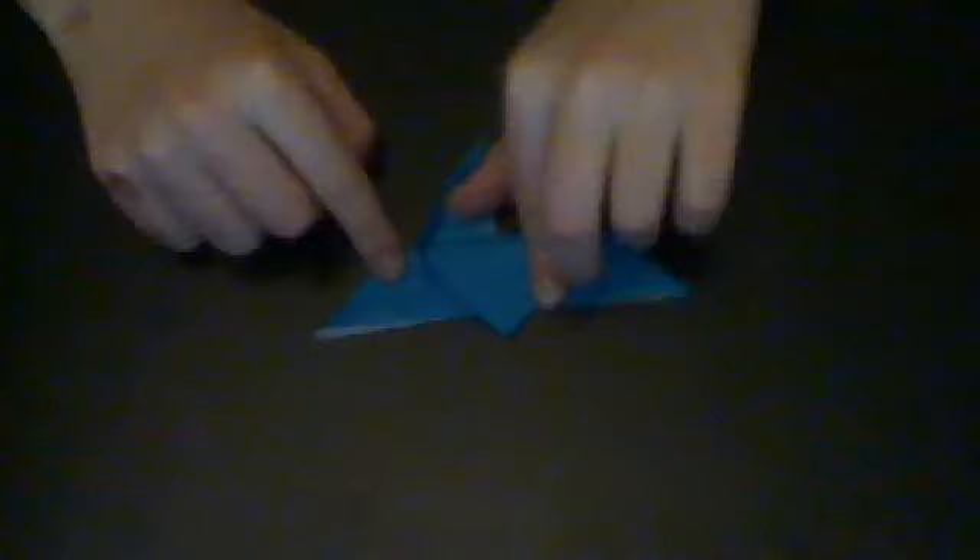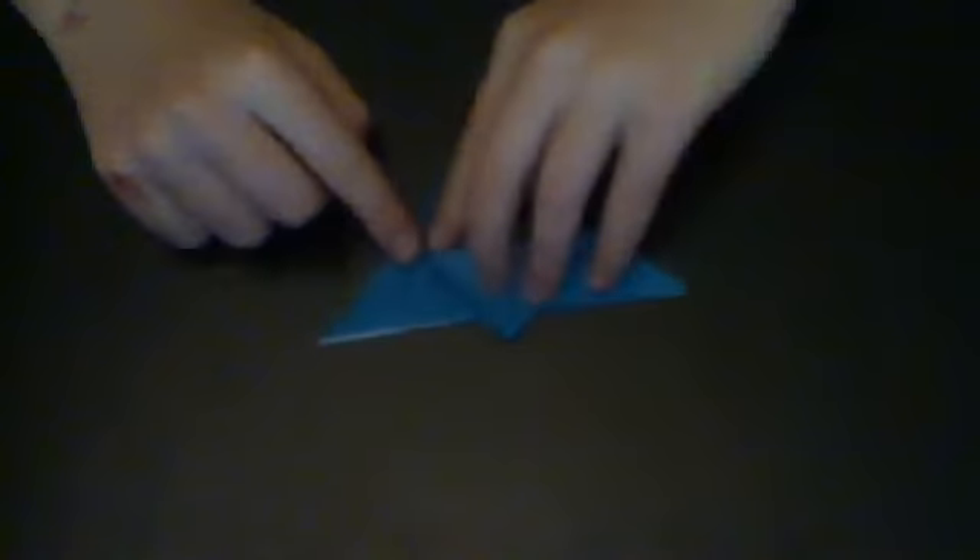So there should be these two flaps right here. You're going to take one of them and pull it down. And while you're pulling it down, you're going to have to push this — maybe put your finger in here a little bit — and then you're going to flatten it out like this. And you're going to do the same thing to the other side.